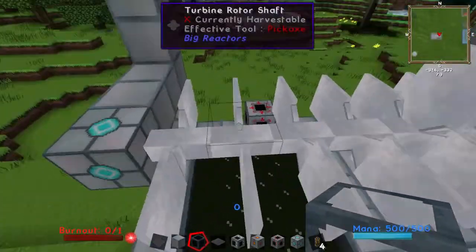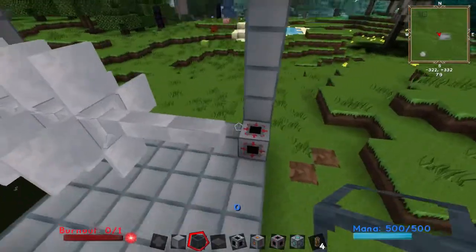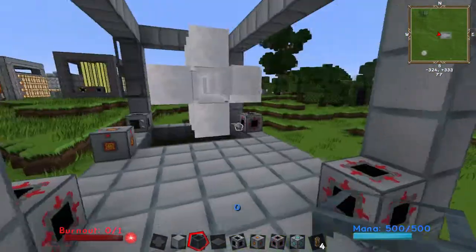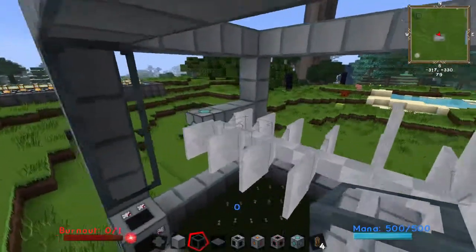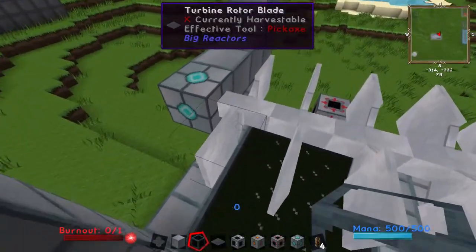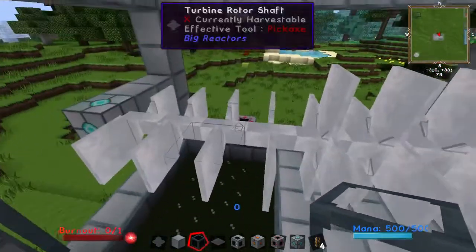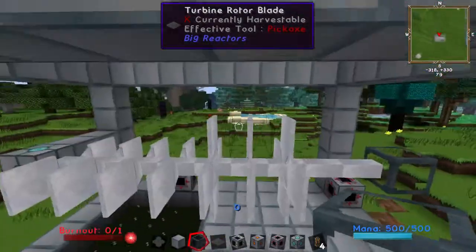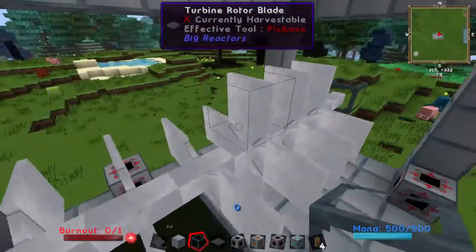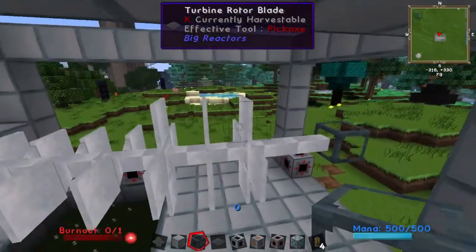Your turbine rotor shaft has to extend from your turbine rotor bearing right up until the end of the turbine — it has to reach the wall. There are no exceptions there either. The turbine rotor blade: you can have as many attached to a rotor shaft as you wish. I've gone with two here, and I've put four on here. The difference is that when there's four, it's more efficient for space because it can handle more steam.